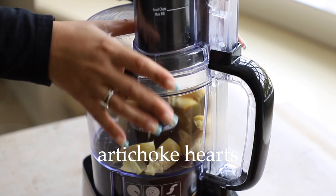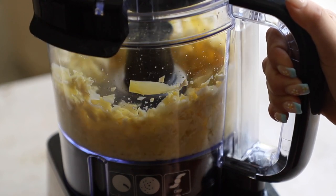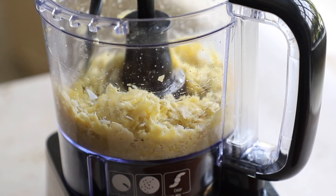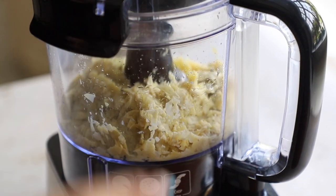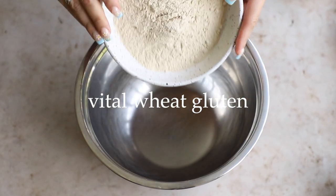A lot of vegan rib recipes use jackfruit, but I absolutely hate jackfruit so we're not using it. We're going to use artichoke hearts — though you can use jackfruit if you want, it's really the same thing. The artichoke has a very similar texture and consistency and adds a nice meatiness to the ribs. Just shred them up so it looks something like this.